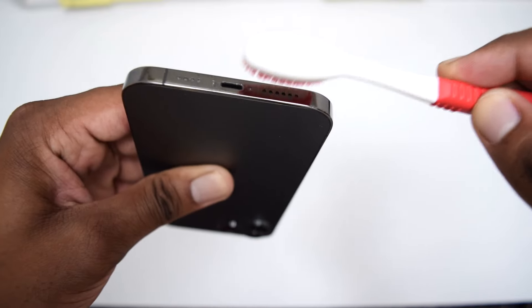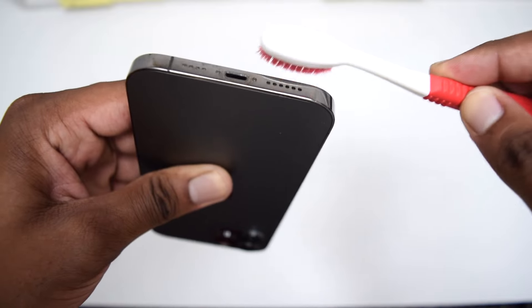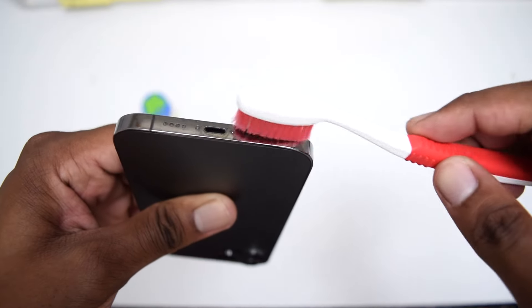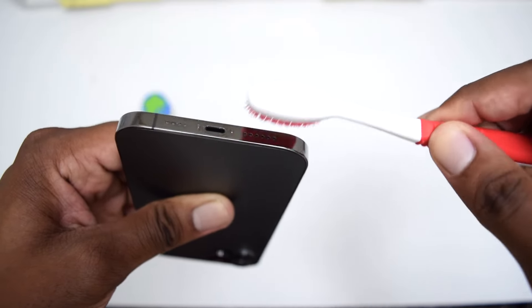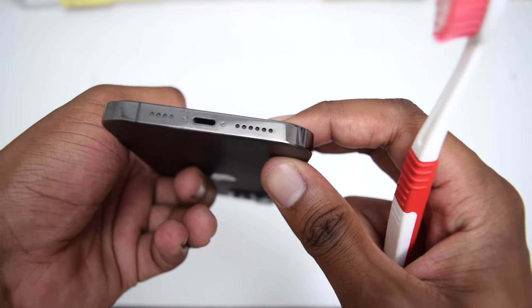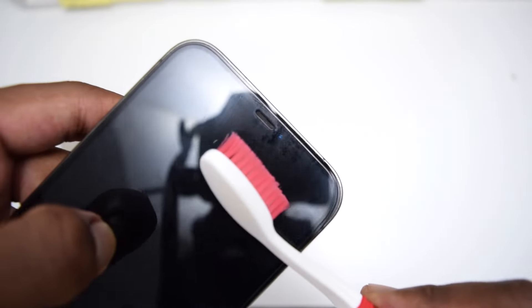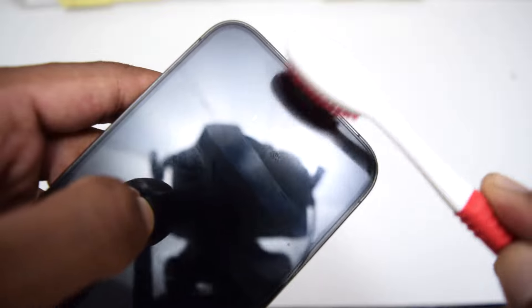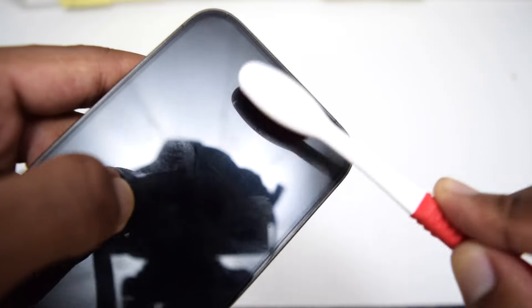I would recommend performing these steps every six months because normally our iPhones get exposed to a lot of dust outside, and it's normal for speakers to sound a little lower from time to time. If possible, perform these steps on top of a white paper so you can actually see all the dust coming out of your iPhone. After five minutes of cleaning the bottom speaker, move on to the top speaker. It looks a little dirty as well, so perform the same process — cleaning to the sides, top, and bottom — for at least five minutes.